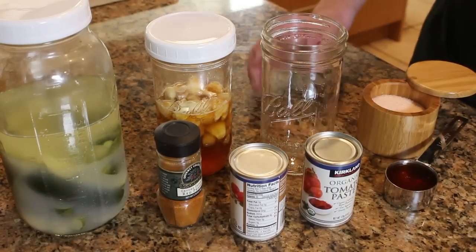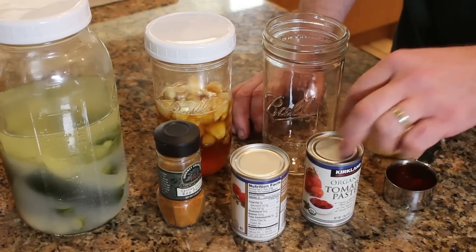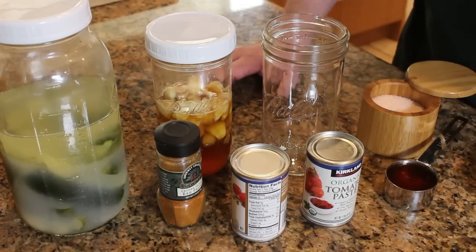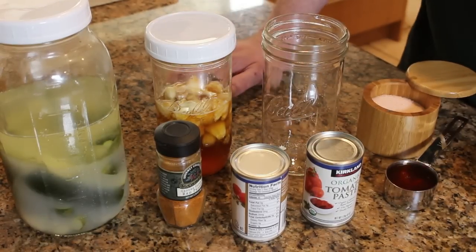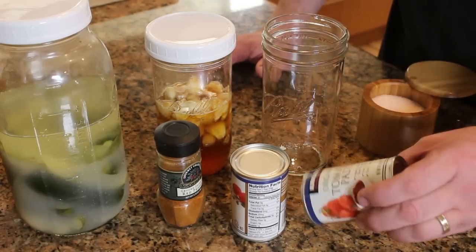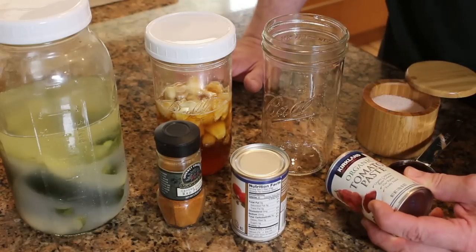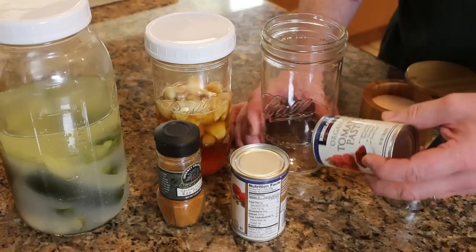Let's get started on our ketchup. Made this a couple of times and it really comes out nice. Our prime ingredient is going to be tomato paste. You can use fresh tomatoes and boil them down, but to get them into something like tomato paste — tomato paste is one of the few things I buy from the supermarket. I really can't do tomato paste better myself. Sorry, I accept the defeat.